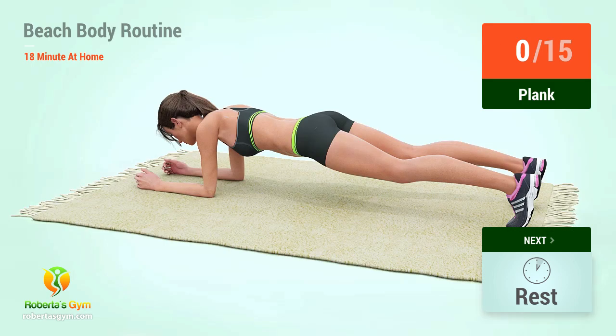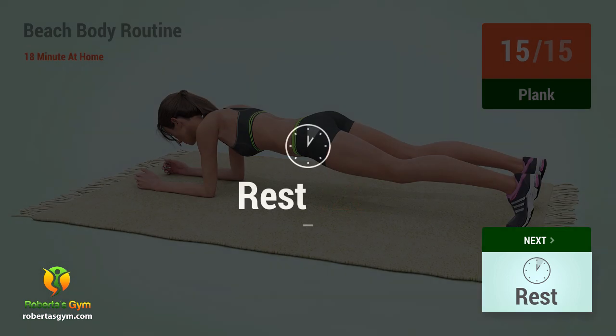Up next, plank in five, four, three, two, one, go! One, two, three, four, five, six, seven, eight, nine, ten, eleven, twelve, thirteen, fourteen, fifteen. Rest time.